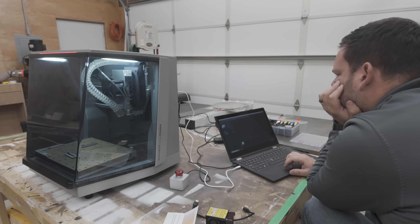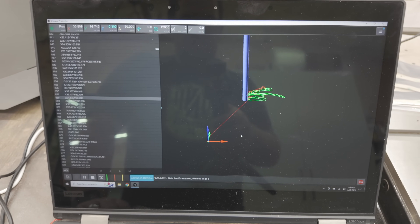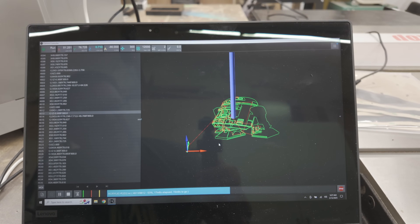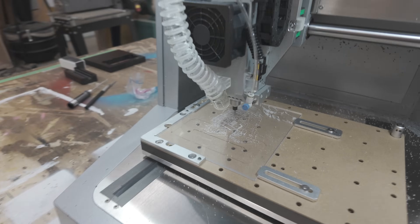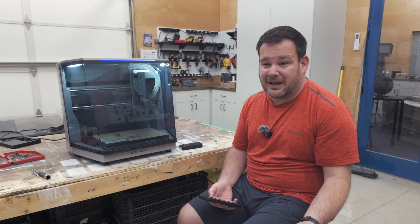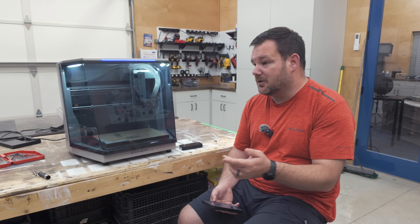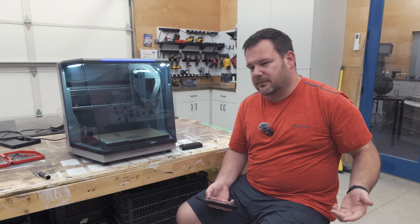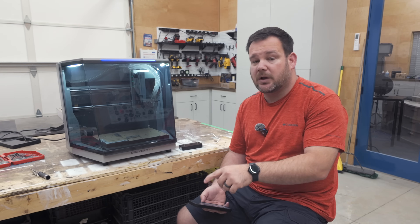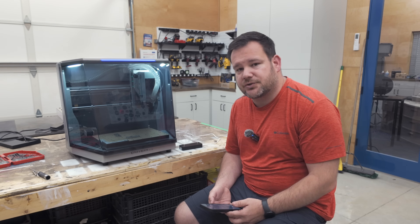It also comes with its own CAD/CAM software, so you don't have to go source other software. If you want to use something like Vectric or Fusion 360, that's totally possible — they have post processors that will post to this machine. At first glance, the software is plenty capable, especially the controller. You can adjust speeds on the fly, see where it's carving, see the actual image on screen, stop it, hold it. It's not a stripped-down version; it's actually very functional software.